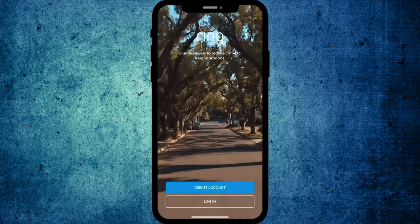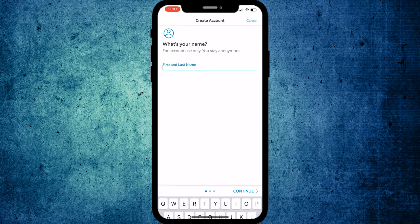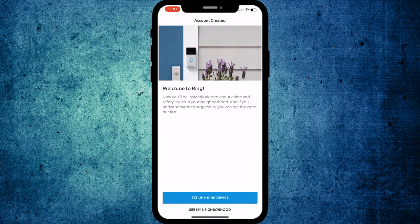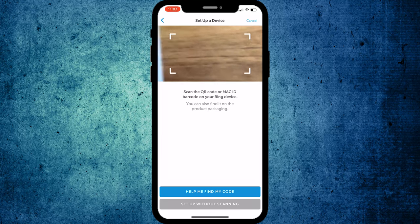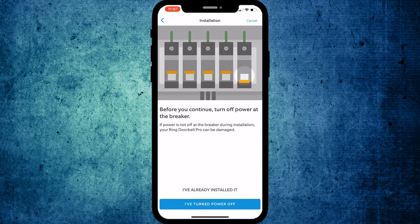Open it up and the first thing you have to do, unless you have another Ring device, is create an account. Put in your home address — this is a really cool feature because when you sign in you actually join a network of your neighbors. You can get updates from your neighbors; I scrolled through and there were a lot of people reporting burglaries, package theft, and different things around the neighborhood. Then click on Doorbells and scan your QR code — it comes with a piece of paper that has a QR code on it.